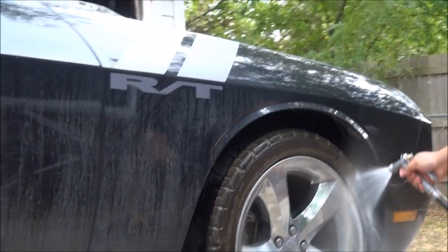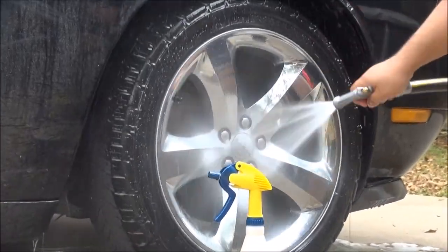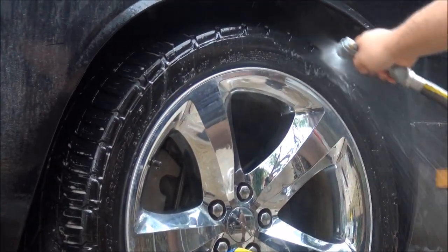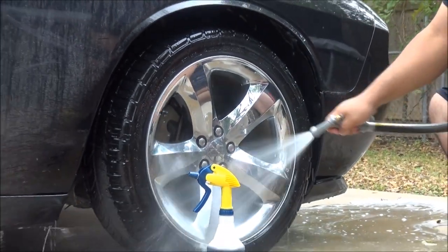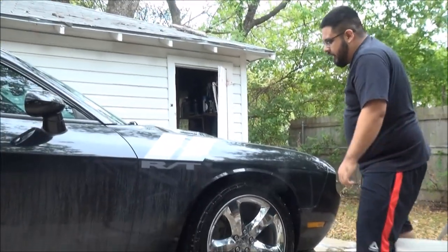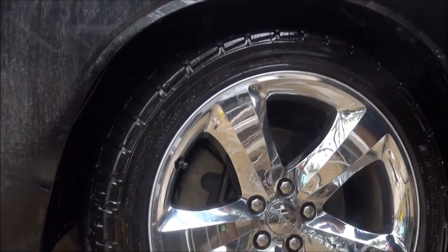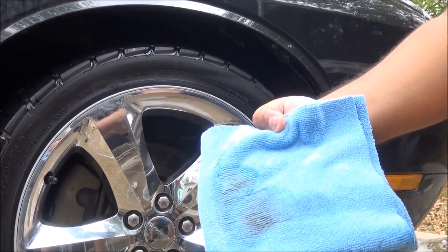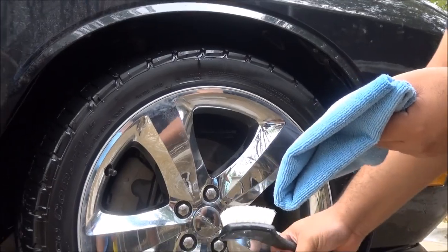I'm going to go ahead and rinse the wheel off now along with the wheel well. It works wonders on the rims as well — that's another video coming up. Let me get a towel and I'll show you how clean this section is. I'm going to wipe it and see how much crap this stuff has pulled off. A good amount. But as with every degreaser, you have to go twice and do it again. This is Rage.